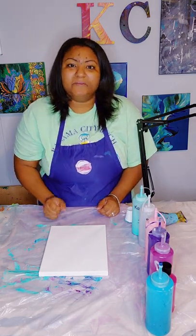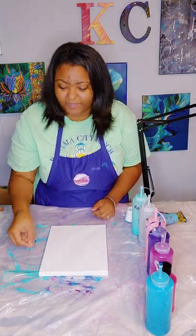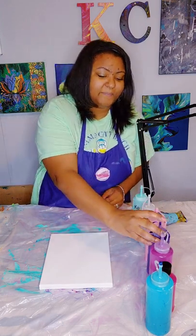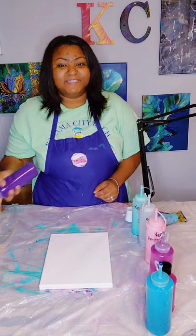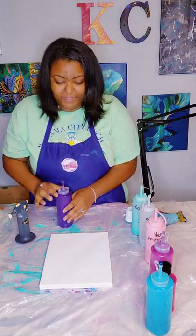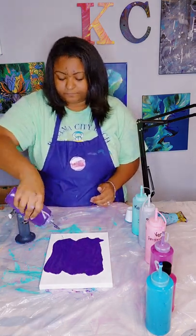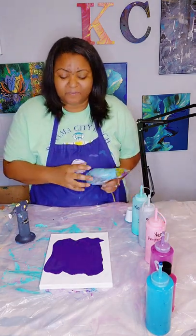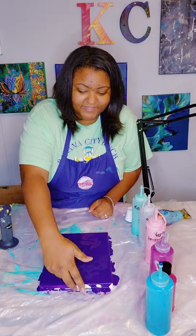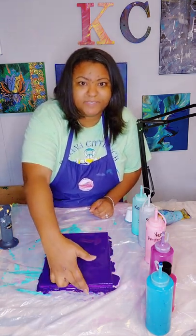I'm going to grab an object to wreck my ring with — I'll be using this toothpick. Now let's go ahead and flood our canvas with our base. Our base color for today is dioxazine purple. I have my color right here, my blowtorch, and my blow dryer. I'm going to flood the canvas with dioxazine purple, then use my fingers to touch up the sides to make sure they are filled completely.